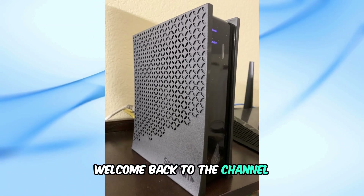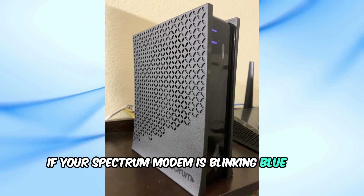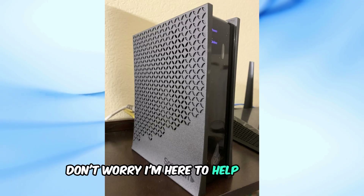Welcome back to the channel. If your Spectrum modem is blinking blue and white, don't worry, I'm here to help you fix it.